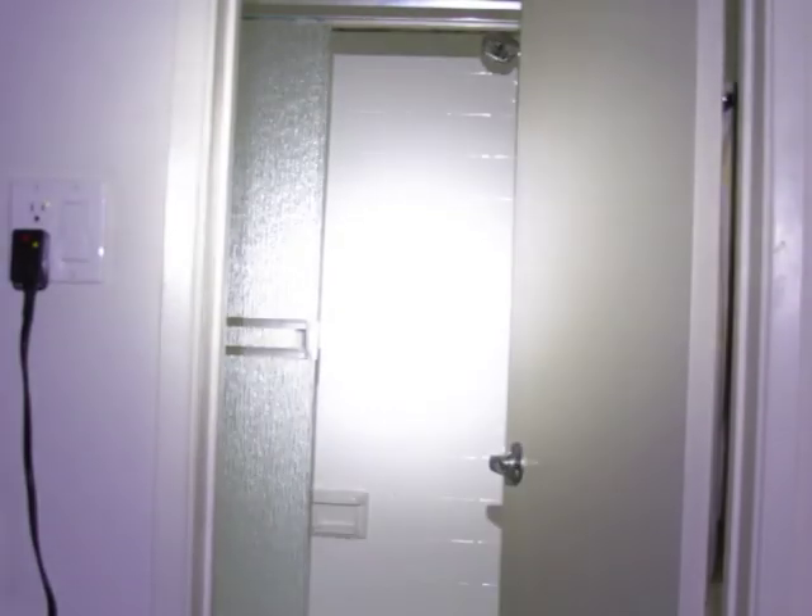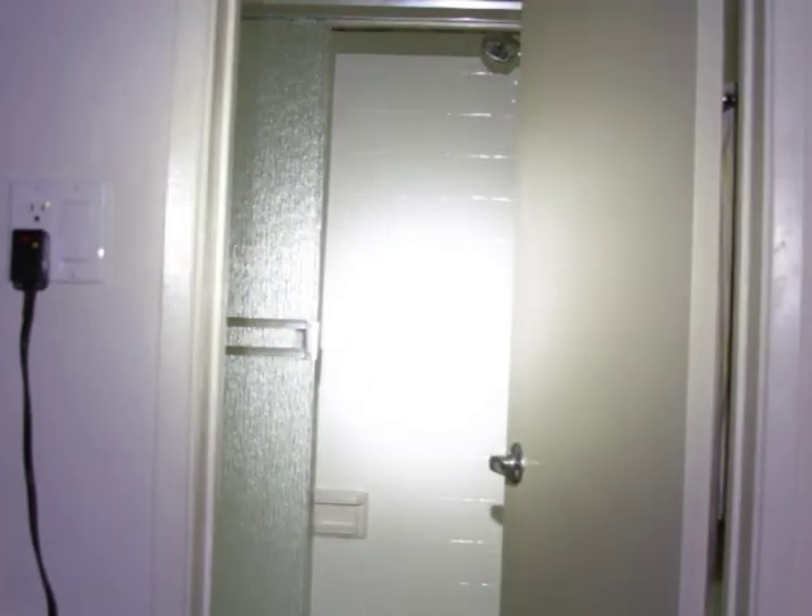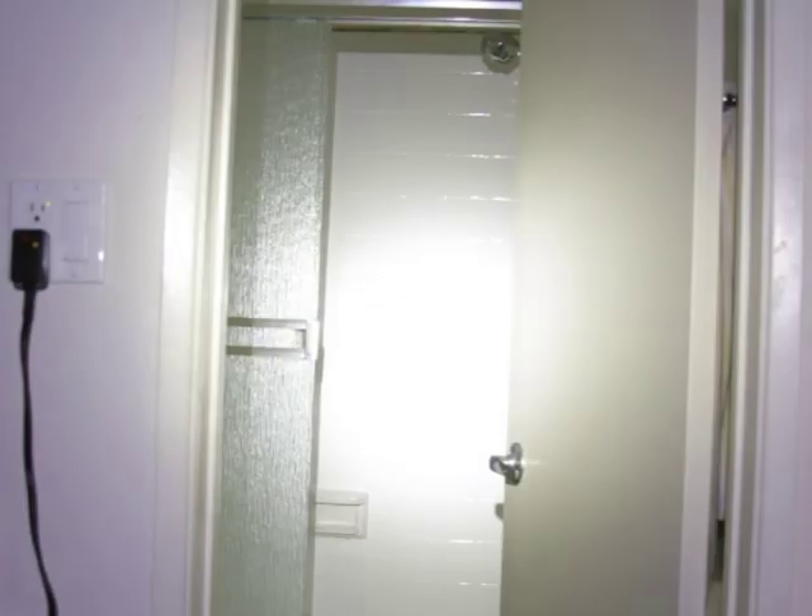Okay and here we go testing the two CR123A batteries. As you can tell the difference — it is much brighter. Full setting. Medium setting. Low setting. That is your strobe, your SOS.